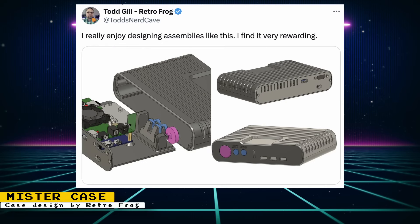Todd from RetroFrog showed off some 3D designs for his next MiSTer case design. The case looks to be a compact design but can still fit an IO board. There are ports for SNAC, HDMI, and USB. Physical buttons for power, reset, and OSD are also shown. At the moment, I do not see a port for VGA output. If you're worried about that, just know that you can still output analog video over HDMI. Also, when the 3D designs are released, you can modify them to include a VGA output port.